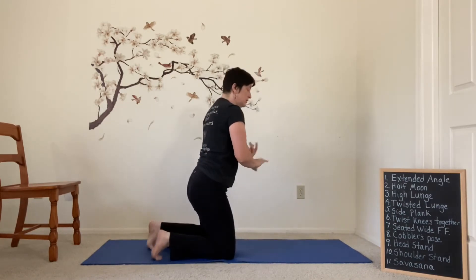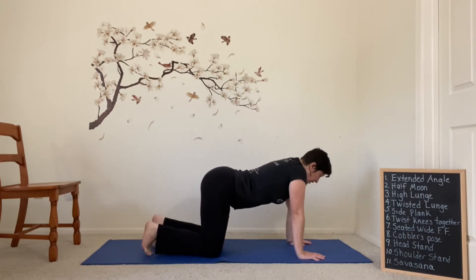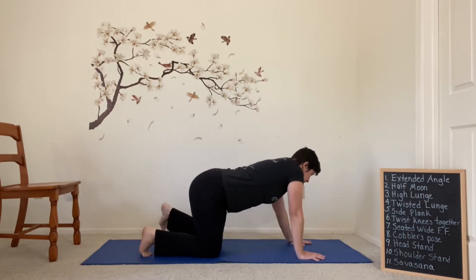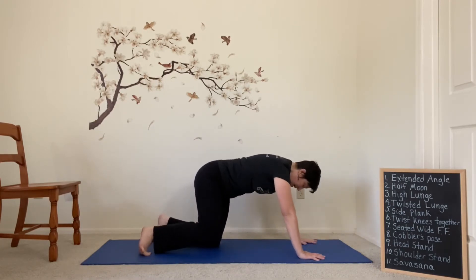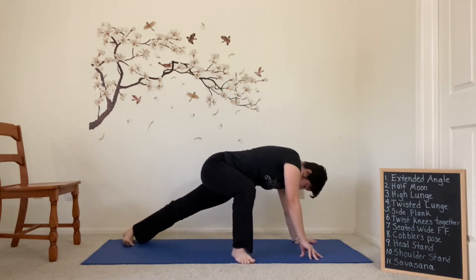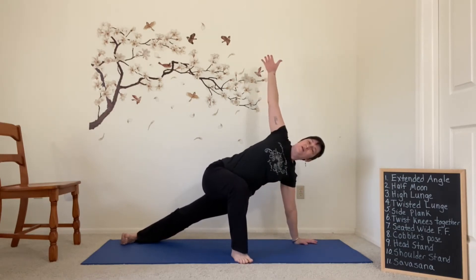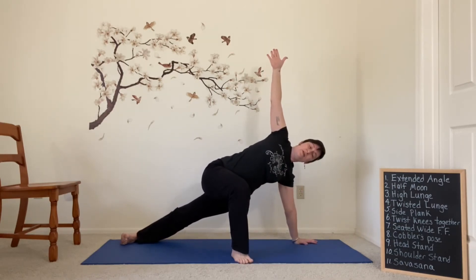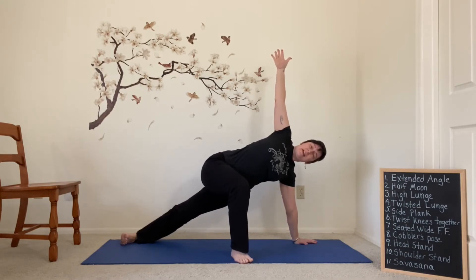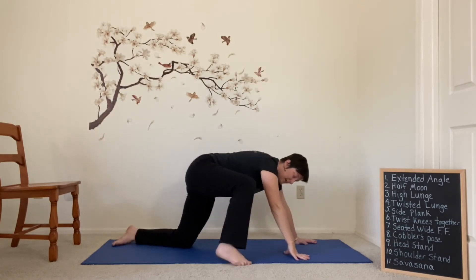I'm going to swing around to the other side of my mat — you can do so as well. Take another cat cow, leaning everything onto that left side of the mat, bringing the right foot forward this time. The back leg is going to stretch and then roll onto the outside edge as the arms go wide. Just a breath or two. Lifting those hips slightly, and then bringing everything back down. Wonderful.